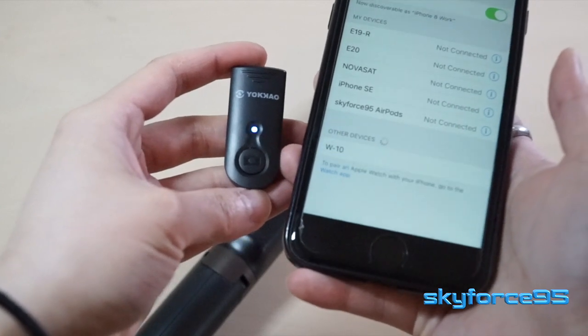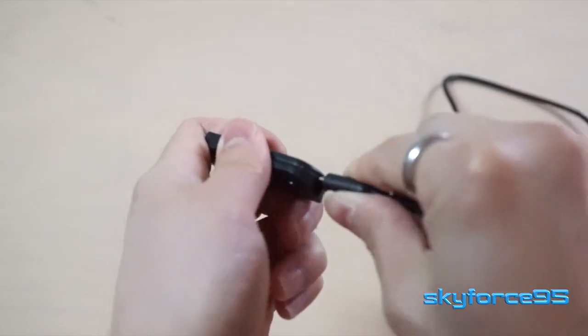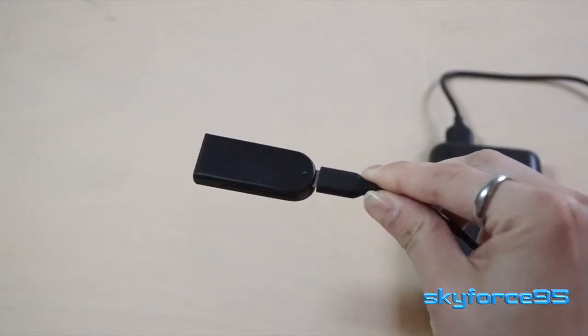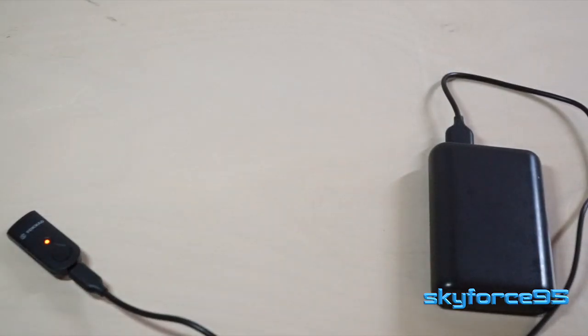Since this remote is paired via Bluetooth, it does require power and charging. It charges via micro USB right here at the end. Generally, standby time is quite good — I don't use this too often, but I'm able to get a good standby charge for around one to two months, so that's definitely a good thing.